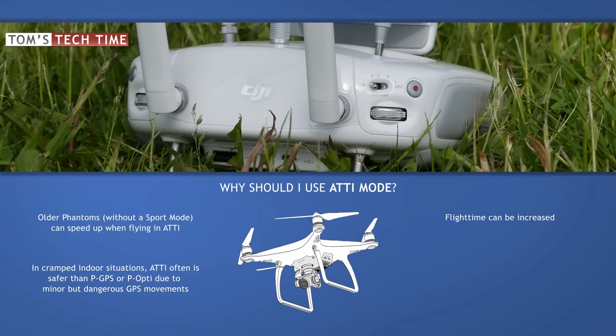The main reason is a different one though. ATTI can act as a great anti-flyaway tool, and it once saved a Phantom 2 Vision Plus of mine back in the day. If your Phantom ever goes crazy in the air and the return-to-home sends the Phantom in the wrong direction, you can always switch into ATTI mode and manually take over to land your Phantom safely.